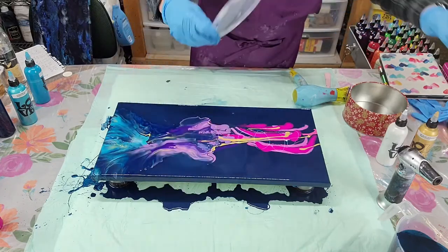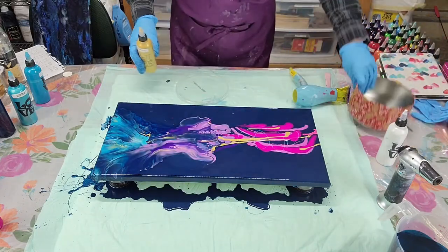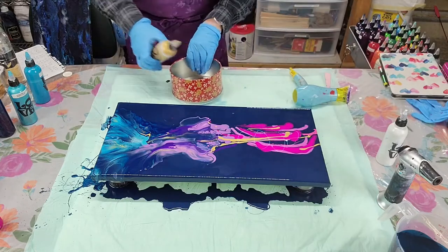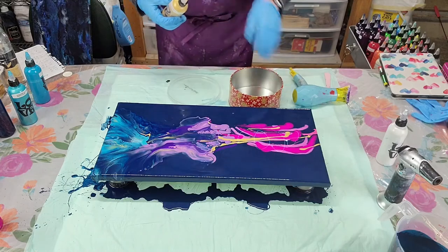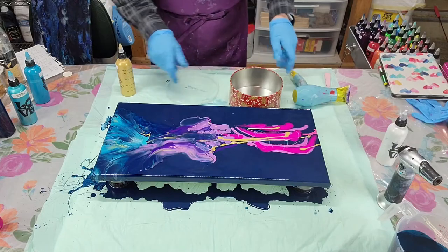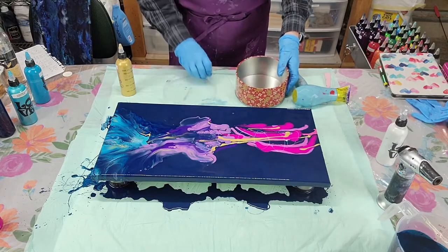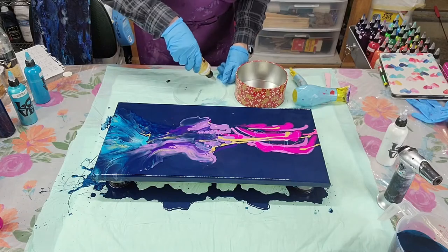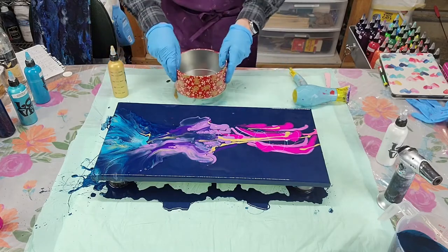I've got this little plastic lid that I'm going to put my gold paint in. It almost fits — I'll just have to turn it, maybe it'll fit better this way. I'm going to put paint in there like that.